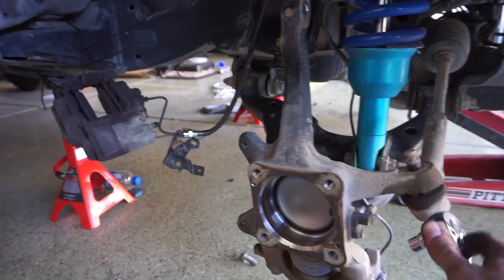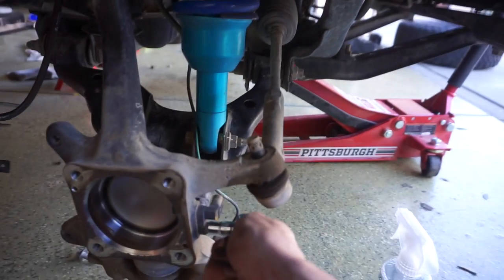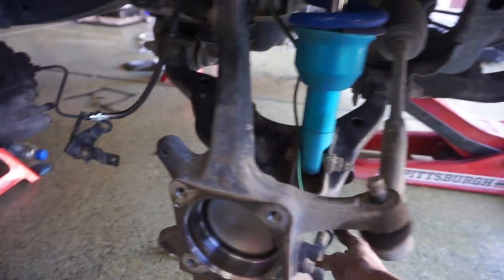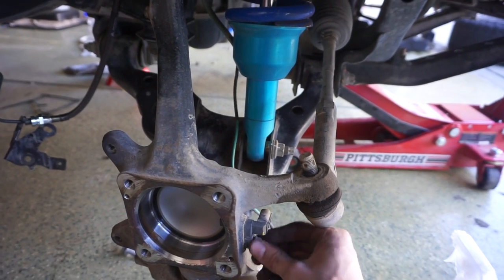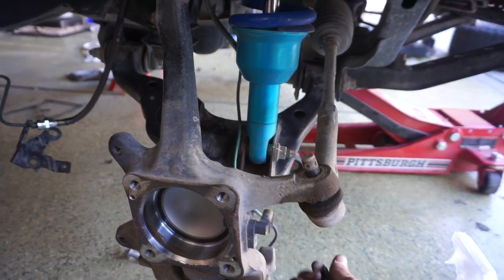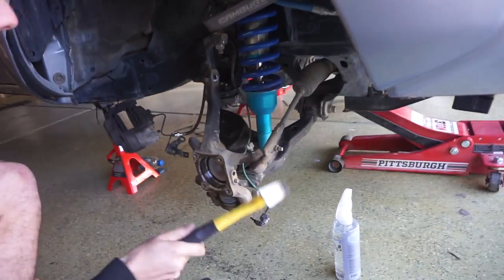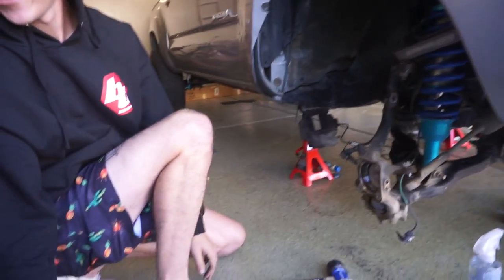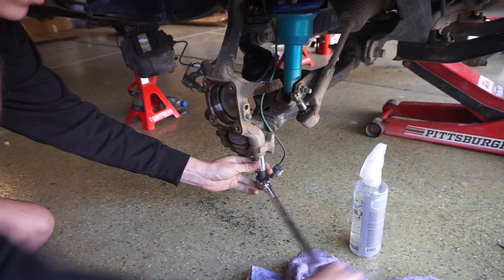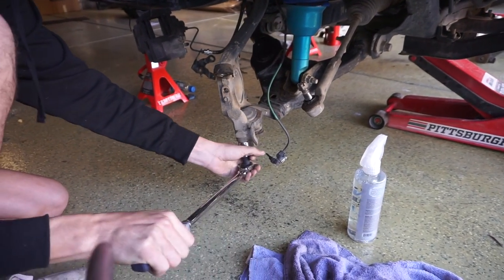Now that we got the whole hub off, we have more room to play with right here and hammer out the tie rod. Right here you can see this is where the ABS sensor connects — it's a little 10-millimeter bolt. You don't have to unplug it; you can just unbolt the whole thing. We use a 19-millimeter on the bottom — there's just two bolts on each side of the spindle.